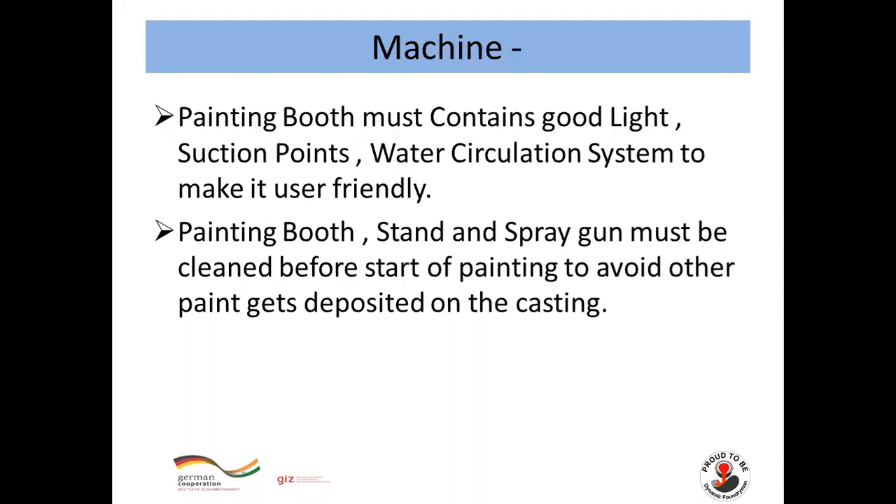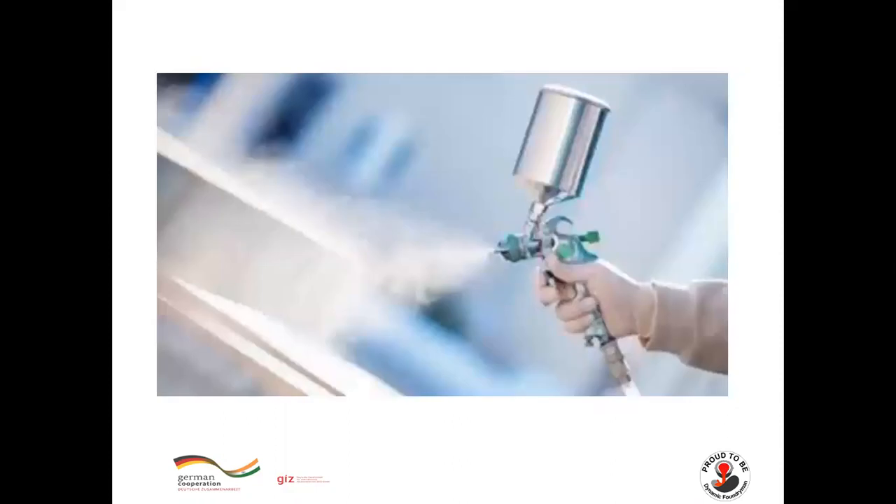For Machine: the painting booth must contain good light, suction points, and a water circulation system to make it user-friendly. The painting booth stand and spray gun must be cleaned before the start of painting to avoid other paint getting deposited on the casting. Here you can see a picture of a painting gun.